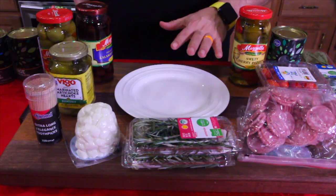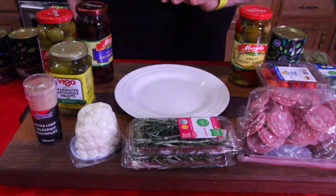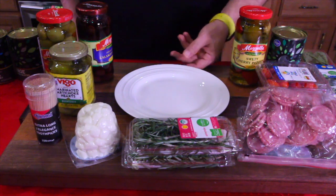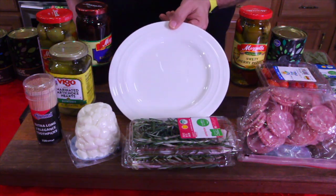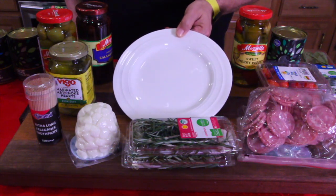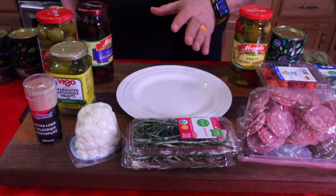I know what you're thinking — there's a lot of ingredients here. You're like, Jack, there's no way I can make this. Trust me, this is one of the easiest recipes I've ever attempted. I know this can be super easy. Start with an eight-inch round plate — we got this one from HomeGoods. Make sure you have all the ingredients.